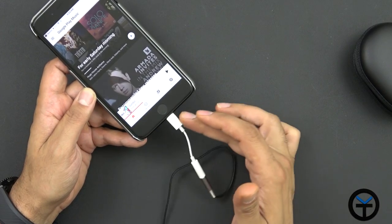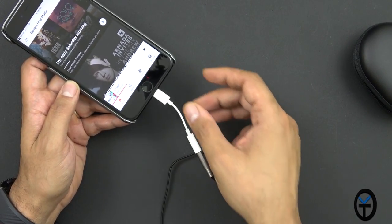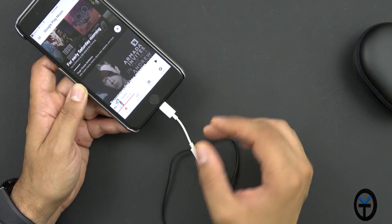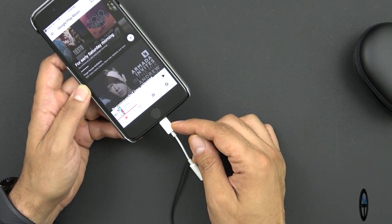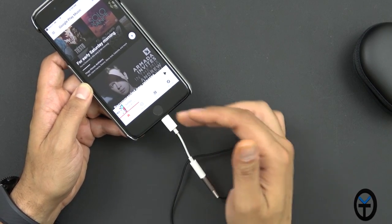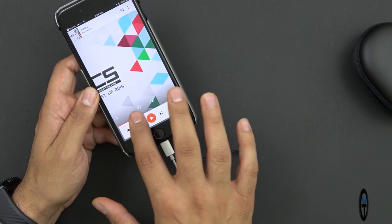Be aware that if you're going to be using it with the latest iPhone, you are going to need the adapter. It does work through the adapter and will use the DAC built in there. To my understanding, these headphones do not have a DAC, so the audio quality you're going to get is dependent on the quality of the connector — based on what the iPhone provides. I'm going to play some songs and see how it sounds.